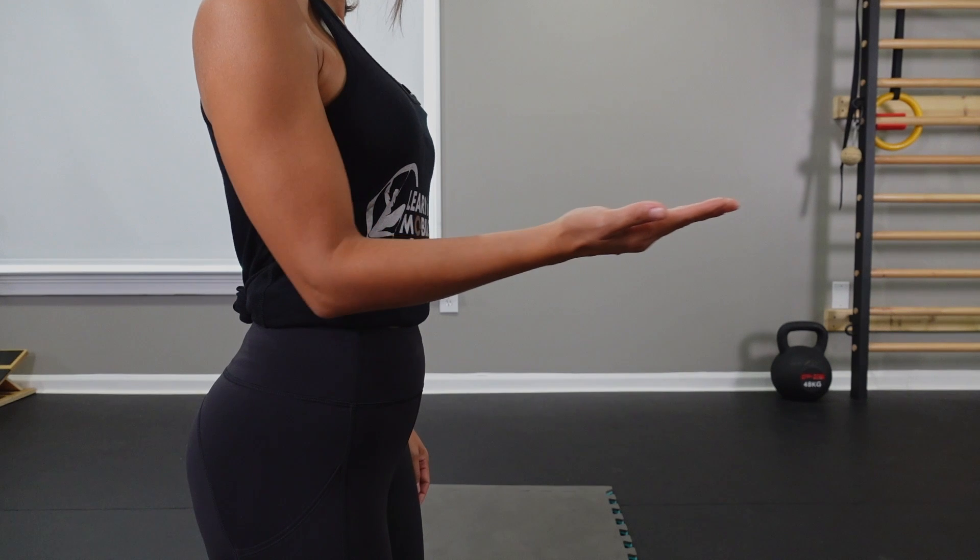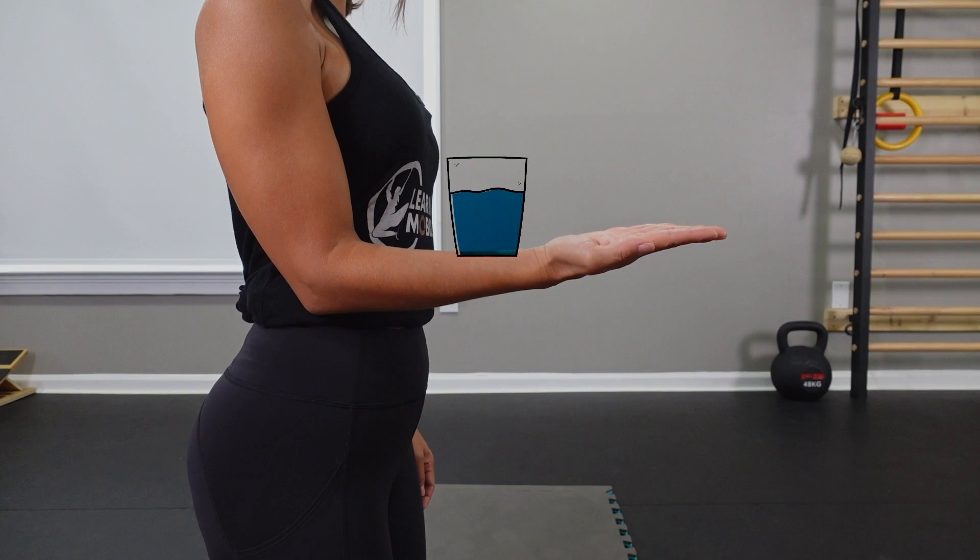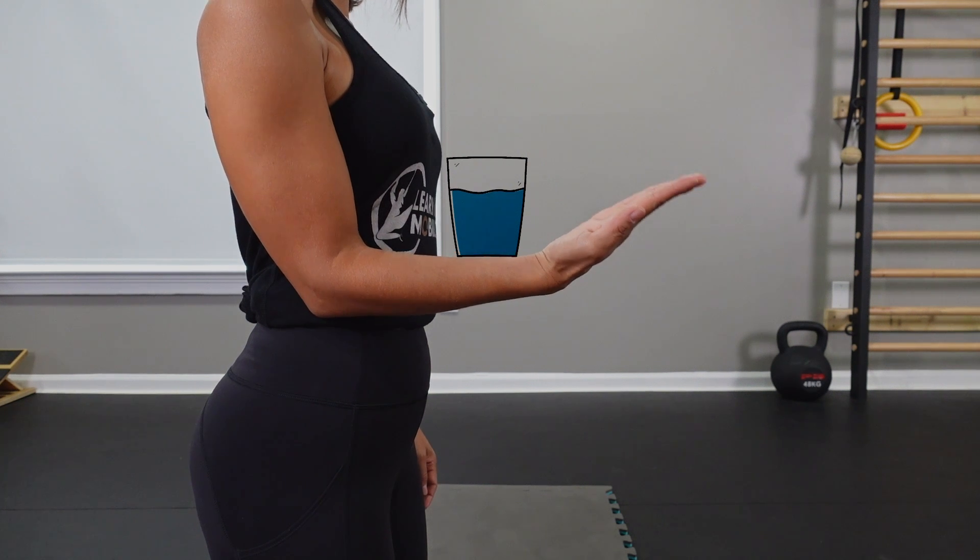Let's go ahead and get some practice with the wrist. Go ahead and take your right wrist, put it up like this. Bend your elbow, and kind of keep your body stiff. Irradiate some tension so we have no motion except the intended joint that we want to move. Imagine that you have a glass of water on your forearm. Put your fingers together and keep them together the whole time.